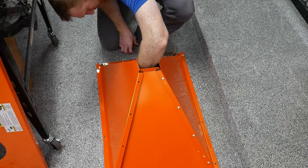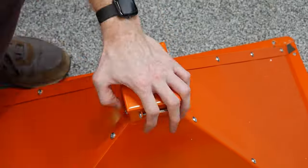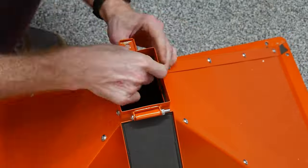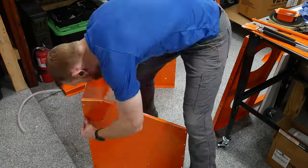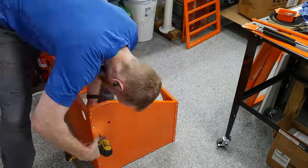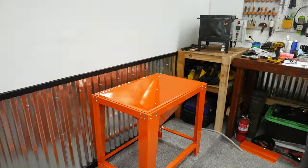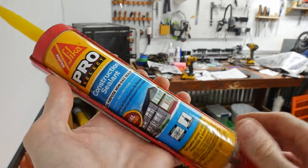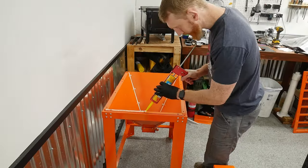I'll hit the highlights of the assembly, however I want to focus more on the initial modifications I did to the system. There is a long history online of these style blast cabinets, and I implemented the best modifications that many other users have touted. The basic installation does take a significant amount of time, so make sure to set aside a few hours. During the assembly, I applied construction caulking adhesive to many of the sheet metal joints to prevent any leakage of sand in the future.